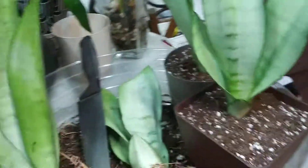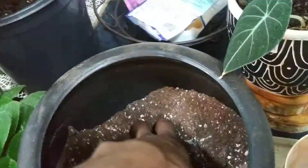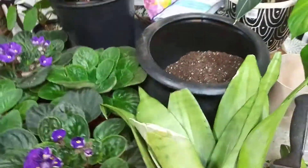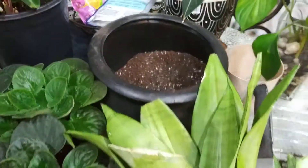I planted them in succulent soil that I made up myself. Pretty much you have peat, moss, perlite, some clay grit, and sand.